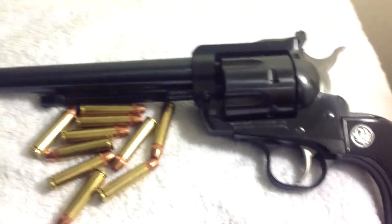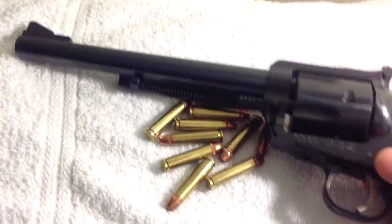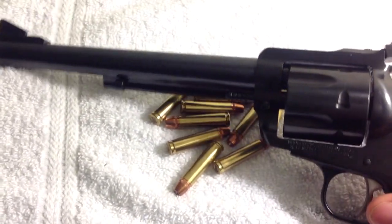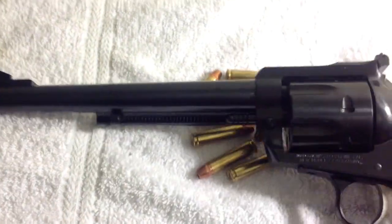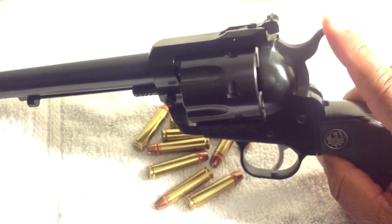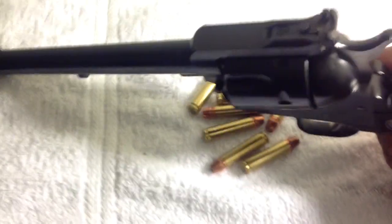A 30 caliber wildcat — we'll see. I'd need some money to be doing all these conversions. You have your typical ejection rod, if you're not familiar with the Blackhawks or any of the Colt-style revolvers. And you've got your sights.